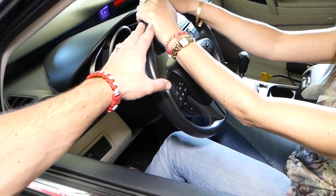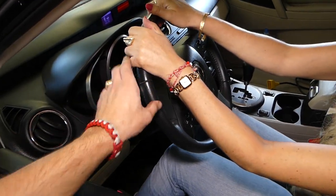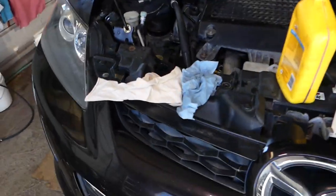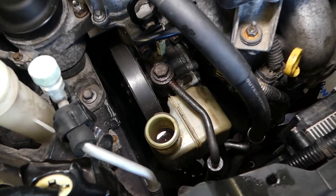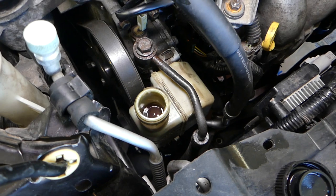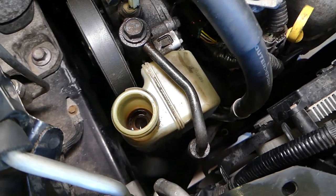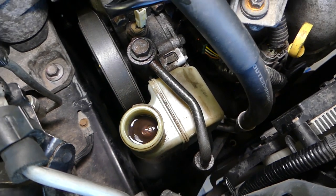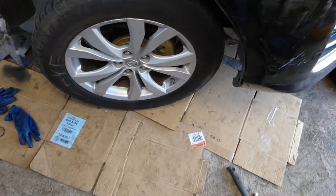We'll have one person slowly turning the steering wheel all the way from left to right and back. Watch what's going to happen to the fluid — turn it slowly, left to right. You can see all the air coming out of the system, and it draws the fluid down. Then go the other way — air comes out again. Keep doing that, left to right.